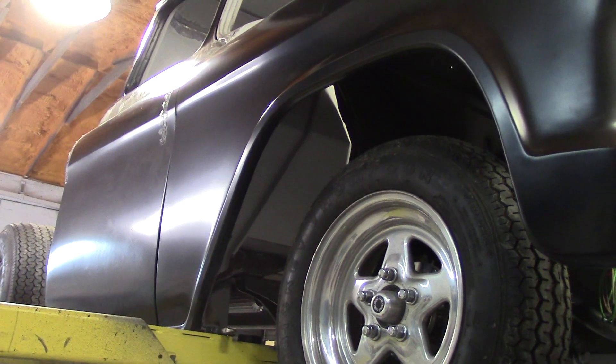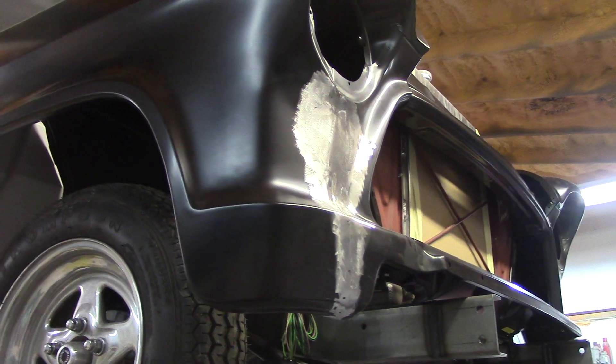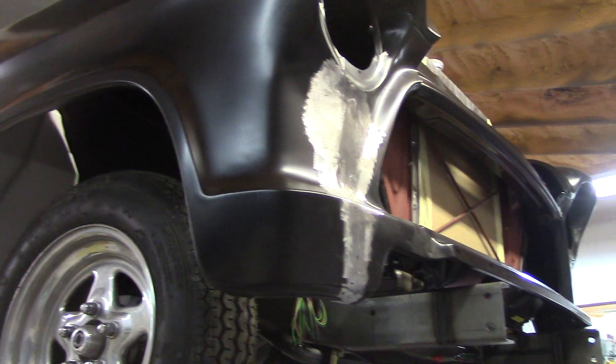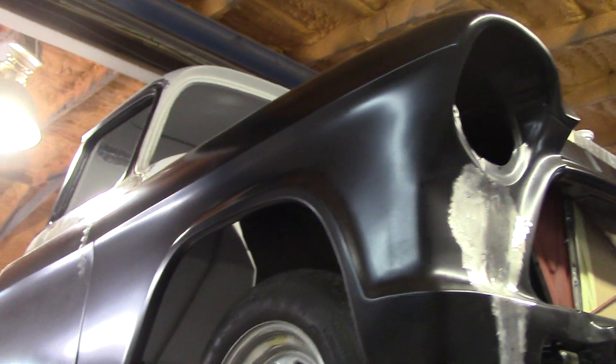This aftermarket stuff — some is good, some is bad — but at the end of the day none of it ever fits perfect. Anyone out there buying it thinking you're just going to bolt a brand new fender on and it's going to fit like new — you're wrong. They're all a little ripply and wavy from the factory. You've got to block them, straighten them, and they all need a skim coat of filler — just so you're aware.